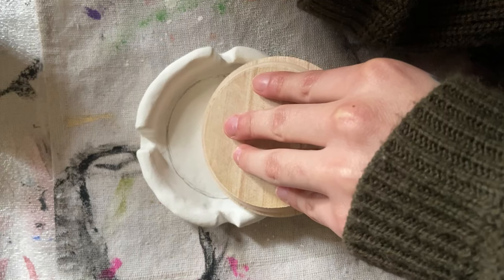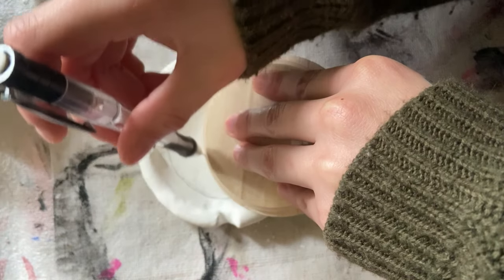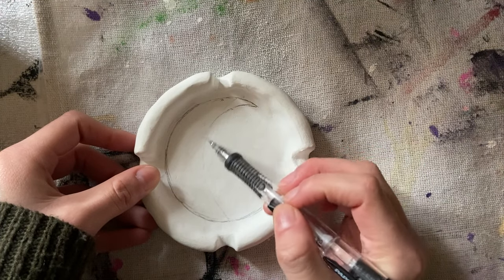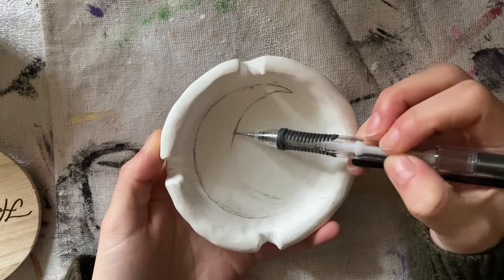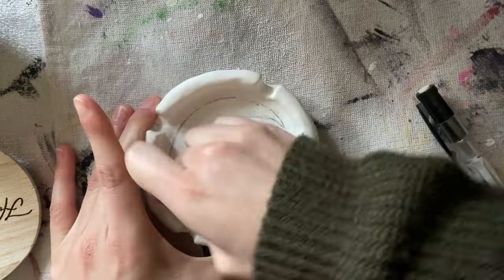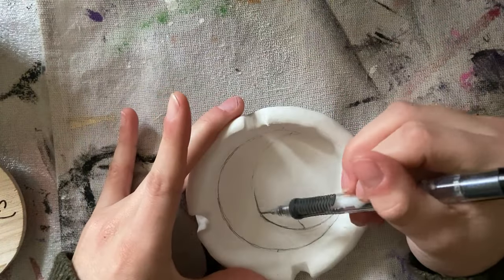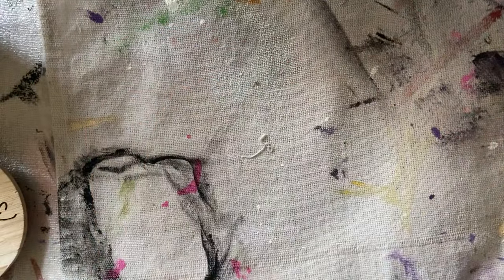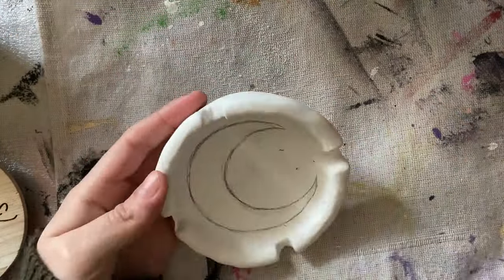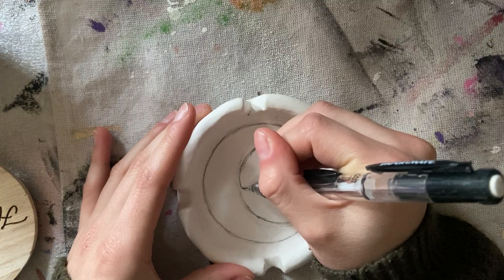Once my ashtray is dry, I start the drawing process. I cannot paint without a drawing beforehand, so this is my process. I'm drawing a crescent moon, so I used the lid from another candle — a pumpkin spice candle from Ross. My issues with perfectionism are showcased right off the bat here. I took forever to draw this crescent moon; I just could not get a perfect enough look for my standard at the time. But there it is — my perfect crescent moon.